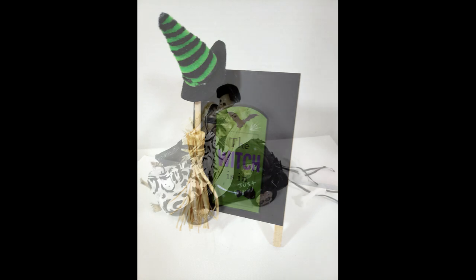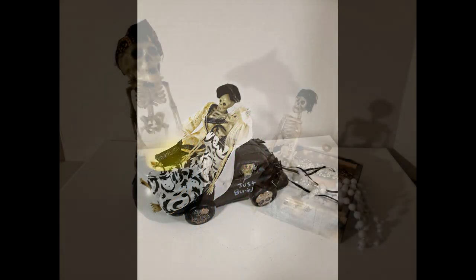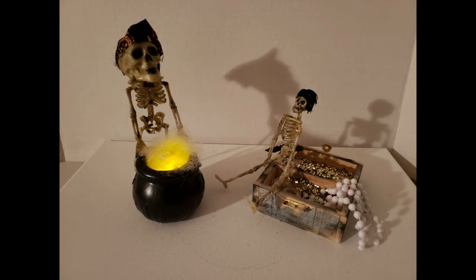Hi everyone, thanks for joining me again. If you're new to my channel, my name is Janice. Today I have some really fun, cute Halloween DIYs. So let's get started.